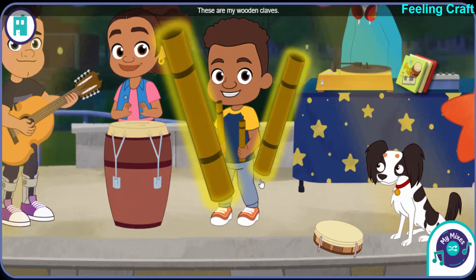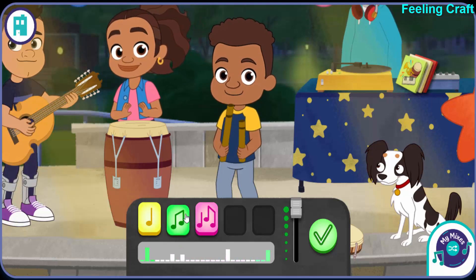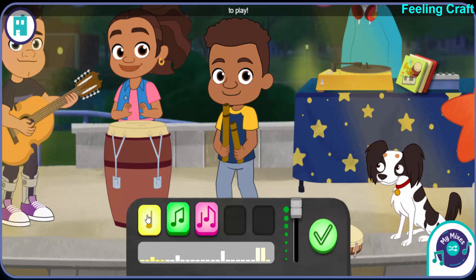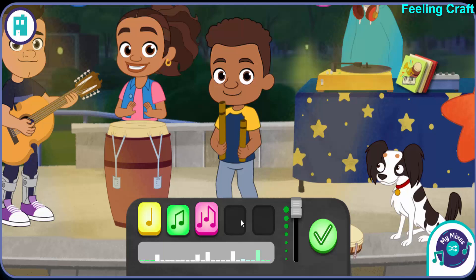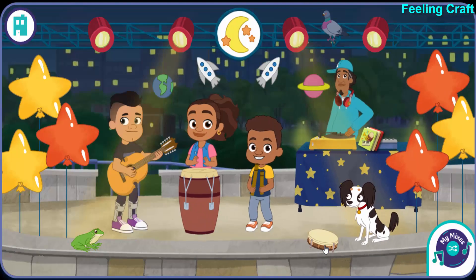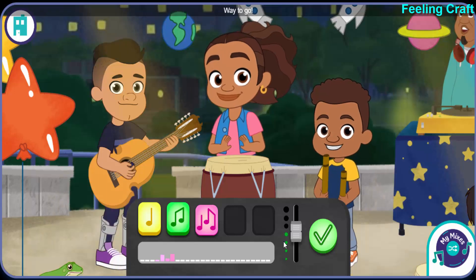These are my wooden claves. Way to go! Tap on another band member — we want everyone to play. Hey, this is a boom, bop drum. Boom, boom, bop!